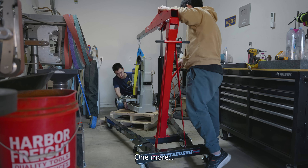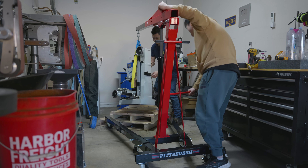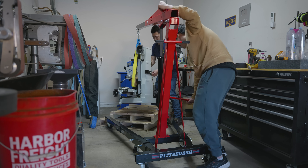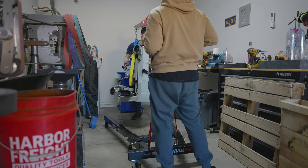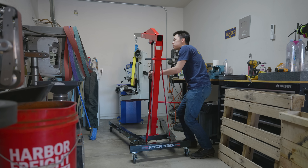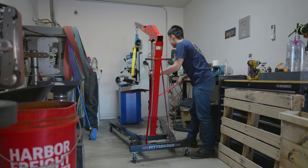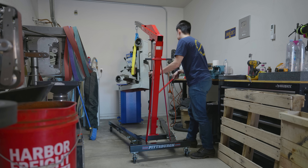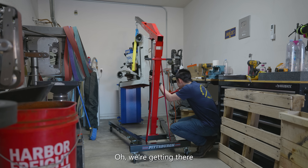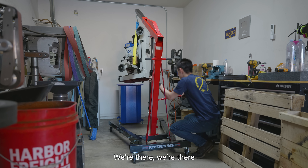Okay. One more time. Whoa! Oh! Okay, let me move the pallet. There we go. Let's do it. Oh, we're getting there. Oh, that's so cool. We're there!